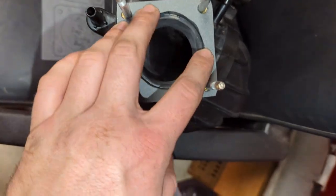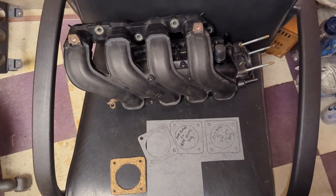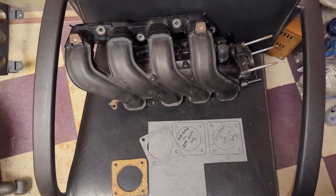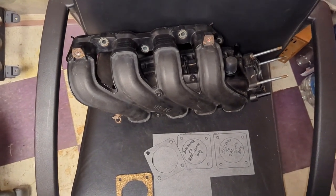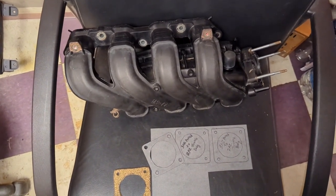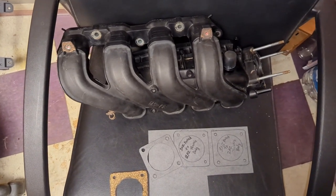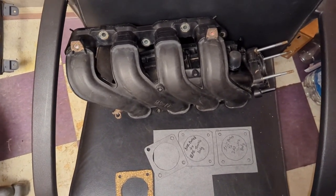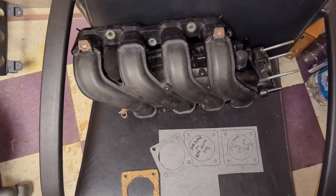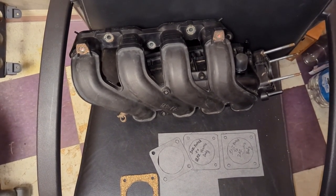And then we should be able to set our throttle body right on there. That being said guys, I'm going to end the video here. If you've got any questions put them down in the comment section below. If you like the video please hit the like button and also hit the subscribe button - that'll help you stay up to date on the entire build. Thank you so much to our video sponsors for this build series: FTG Tuning and also Famuto oil drain valves. Their contact information and websites will be down below. We'll see you next time and good luck on your project.